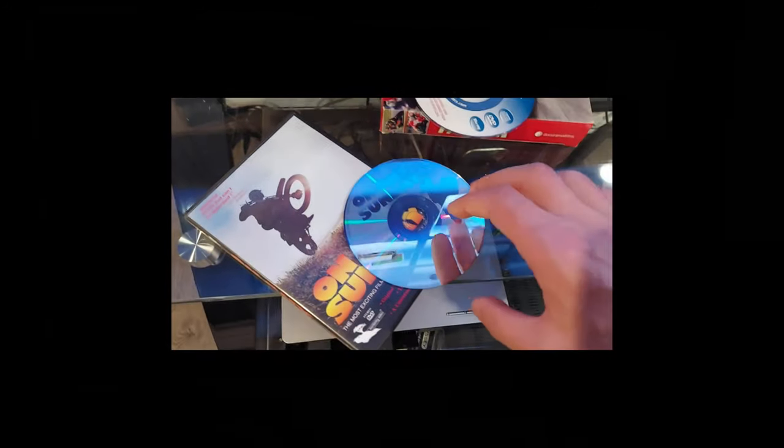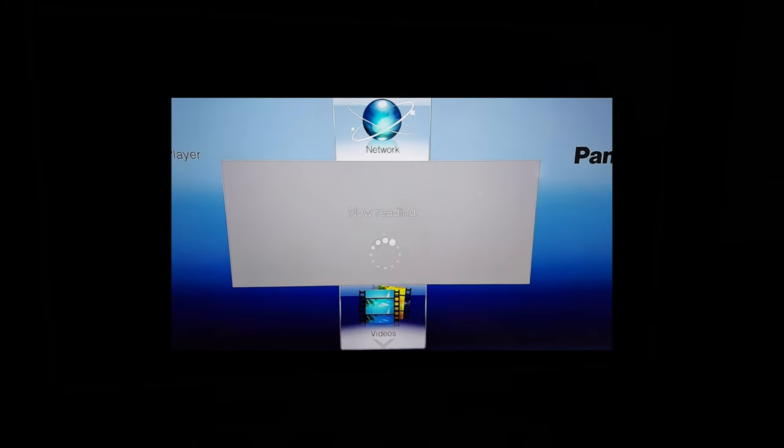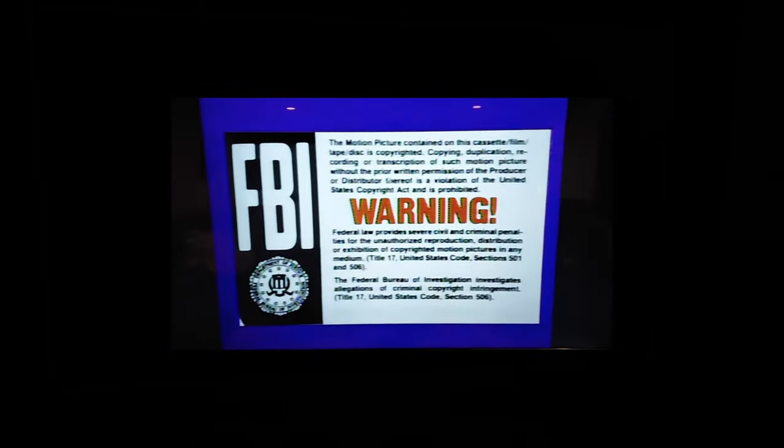Alright, let's pop the DVD back in and see if it will work this time. I sped the video up here a little bit because this DVD player is really slow. And I honestly didn't think it was going to work. But I was wrong — we have success.